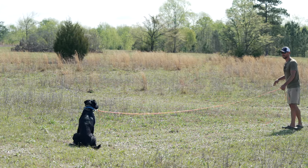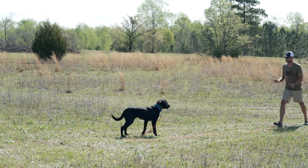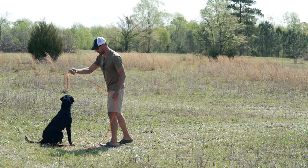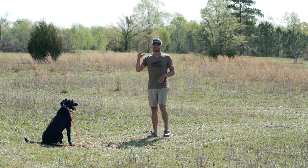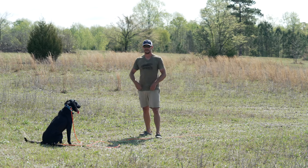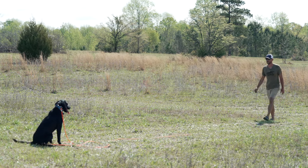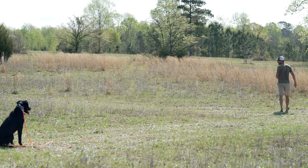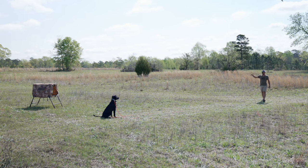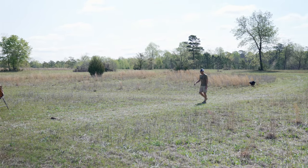Sit. So I'm going to stop her forward progress. What we call these — we call these denials. I'm going to deny the retrieve for movement. I'm throwing the bumper in between me and the dog so that if she were to move, I can block her or step on the check cord and catch her before she gets the retrieve. If she gets the retrieve, not the end of the world because this is session one, day one — no big deal. So I'm walking back, I'm going to grab my bumper, I'm watching my dog. Sit. So because she was steady, I'm going to give her the reward of the bumper.